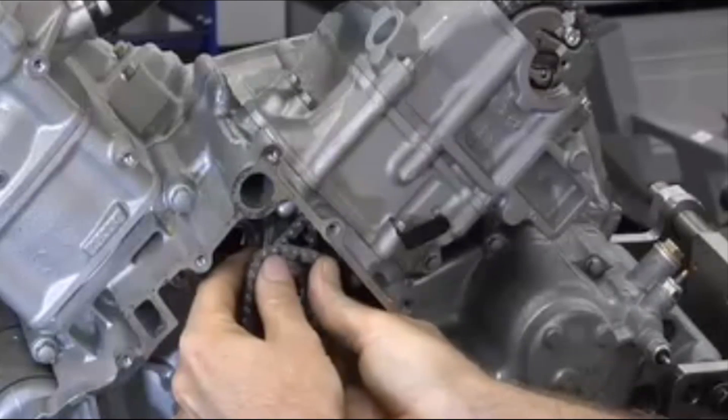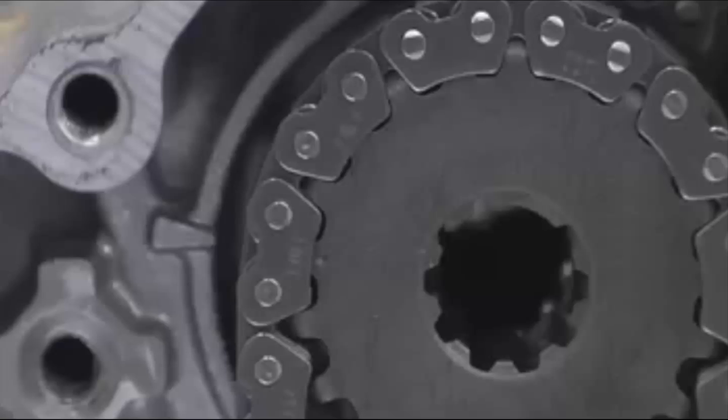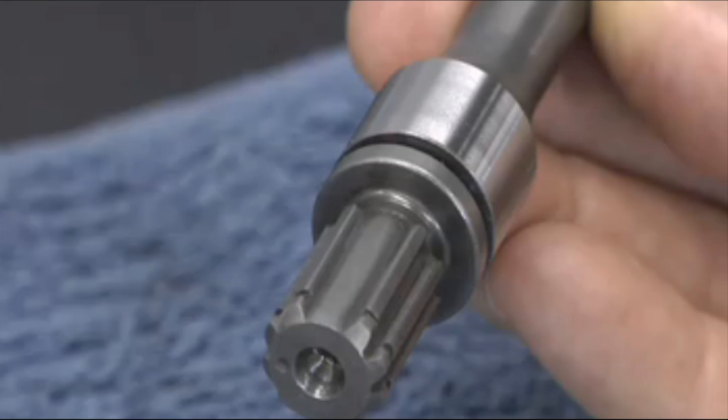Afterward, install the shorter crankshaft chain and double check the timing. This important step determines the correct timing of both camshafts. Note that the subshaft has a specially indexed spline. When it engages the sprocket, it can go in only one way.